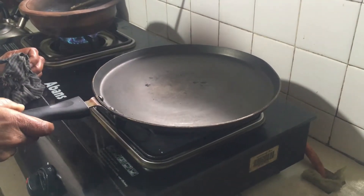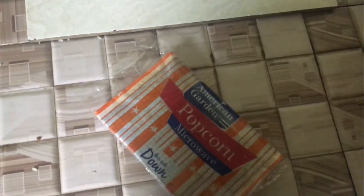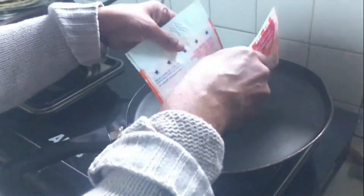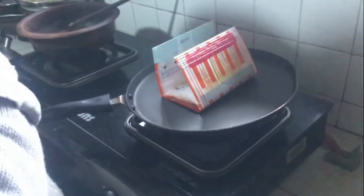I am removing only the polythene cover of it and unfolding it like this, then keeping it in the pan. After that, we'll cover it with a pot so it keeps the heat inside.